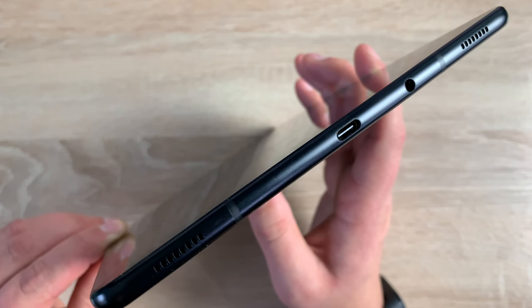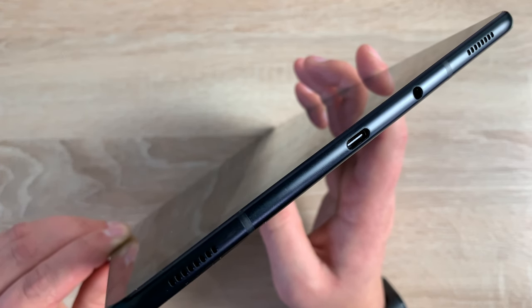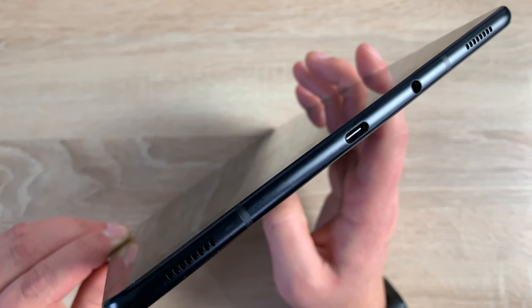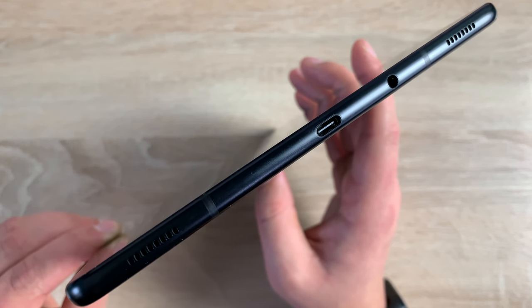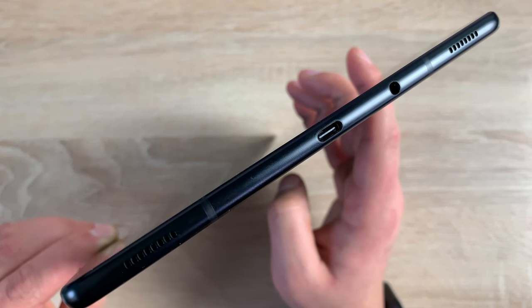Turning to the bottom of the Tab S4, you're going to notice two antenna bars running parallel. You've got two of your four tuned AKG speakers and a 3.5mm headphone jack — it still retains a headphone jack, which is great to see. In the middle is a USB-C 3.1 generation 1 connection port for syncing and charging. There is a large 7300 mAh battery with fast charging available up to 18 watts.